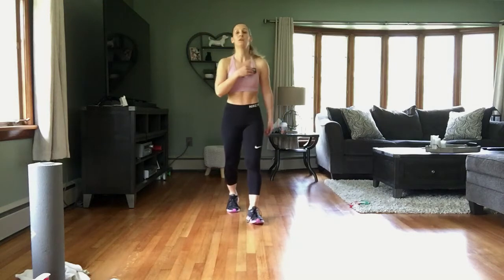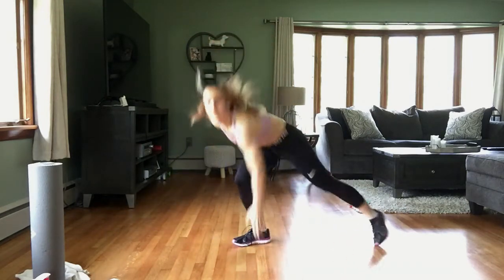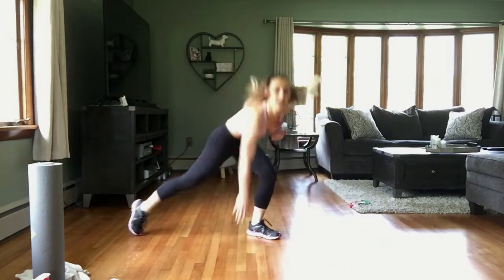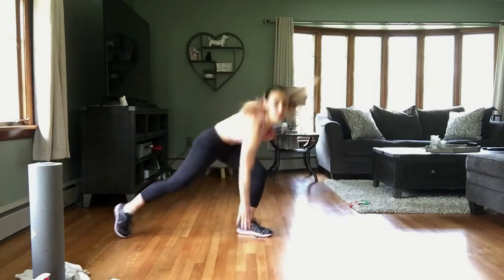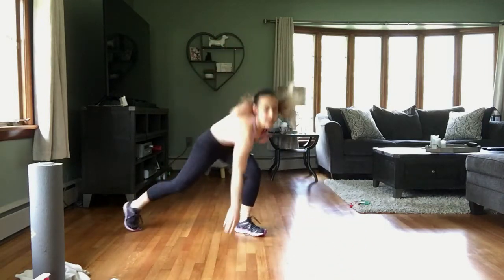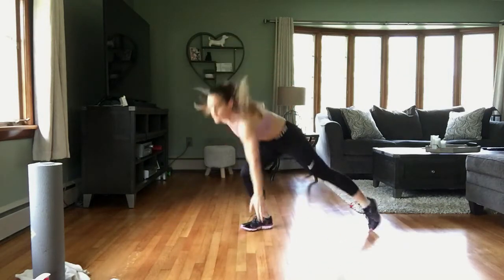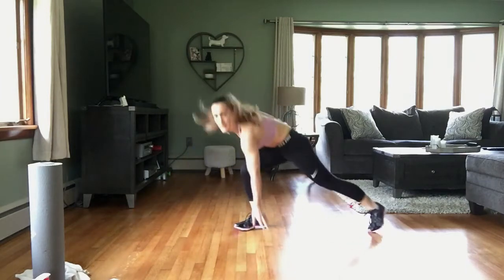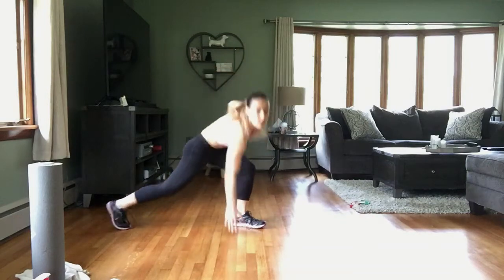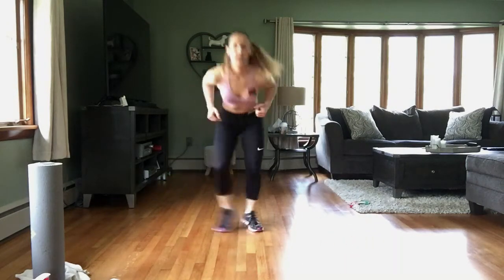Starting in 3, 2, 1 — and down. Big tap to the side. Bend that knee. Chest stays up. Good, keep going. Rest.